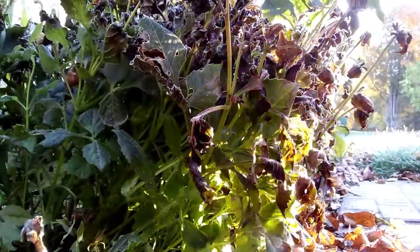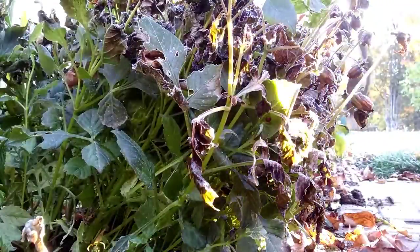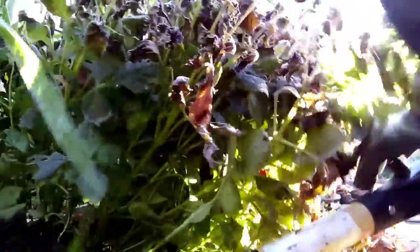The plant is coming off the bulb so easy. Let's see where those bulbs are. There's one little guy there, a bunch of guys here. So I didn't get a lot of bulbs this year because they were planted so late. Let's get the rest of this done.